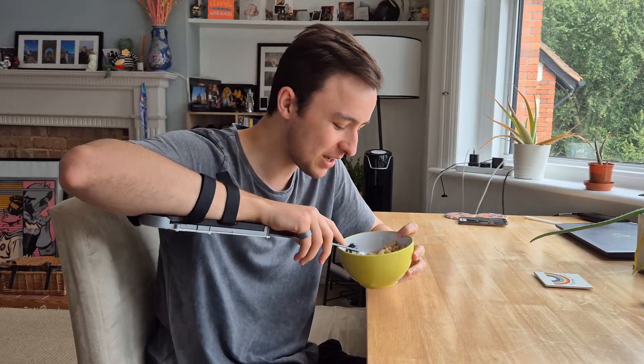I always find that when I've sat down with my breakfast, I forgot my spoon. And with this attachment, I don't need to worry about that — I can eat my cereal without worrying.